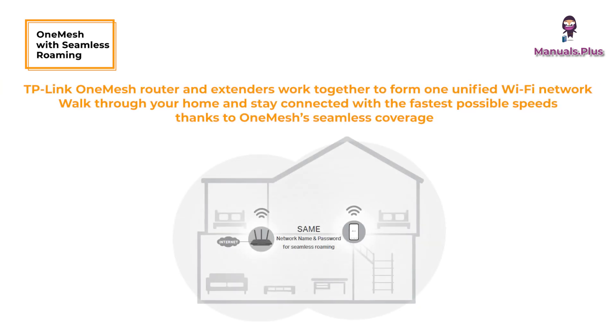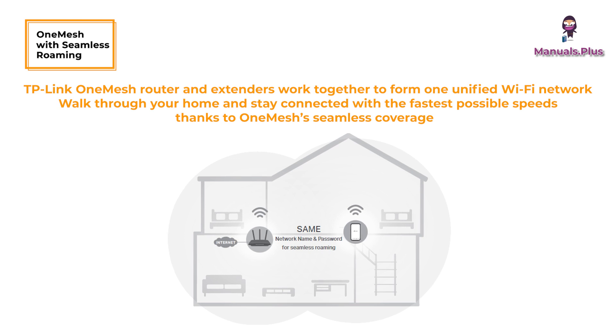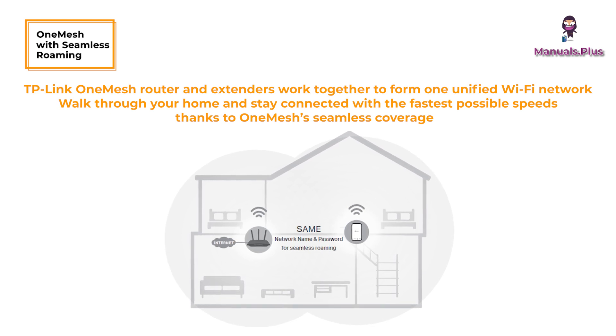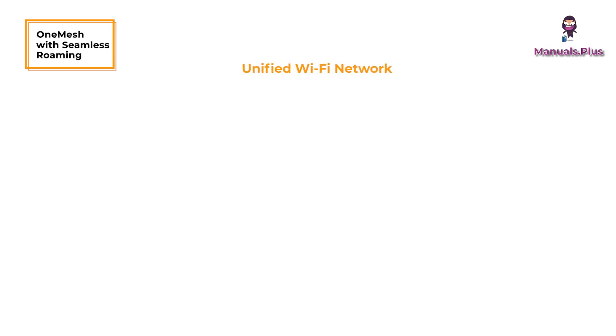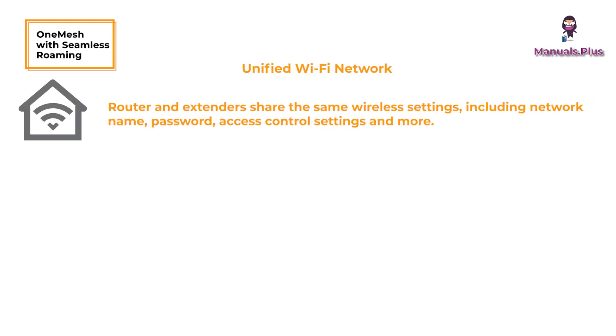TP-Link OneMesh: with seamless roaming, TP-Link OneMesh routers and extenders work together to form one unified Wi-Fi network. Walk through your home and stay connected with the fastest possible speeds. Router and extenders share the same wireless settings, including network name, password, access control settings, and more.